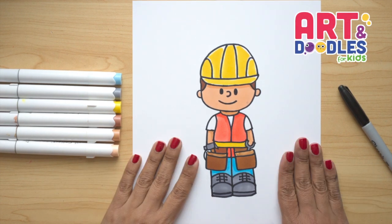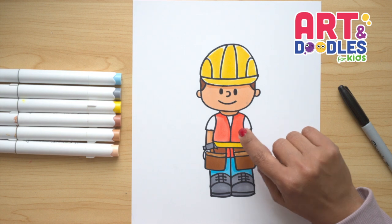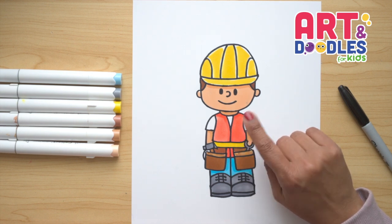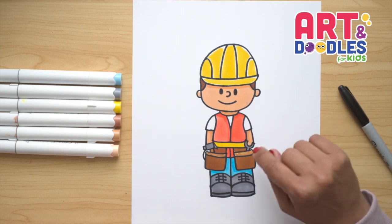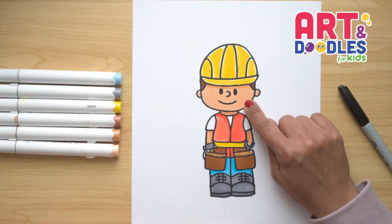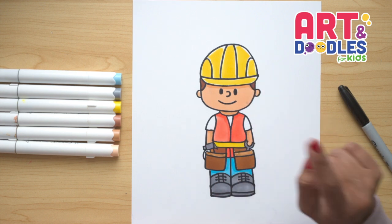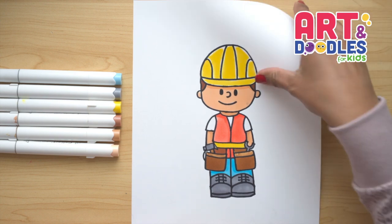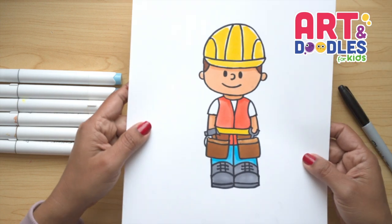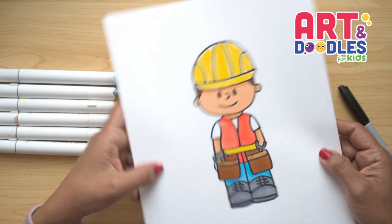Okay little artists, we are done. This is how my construction worker turned out — I got a really bright orange and I really like how his vest looks. But remember, there are different colors and different combinations you can do with your worker. You can also change his color of skin, you can change the color of the helmet, and you can use your imagination to finish your picture. If you like this video, don't forget to subscribe to the channel so you don't miss lessons step by step like this one. See you next time!